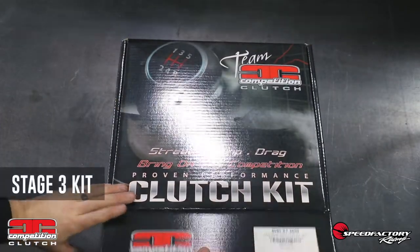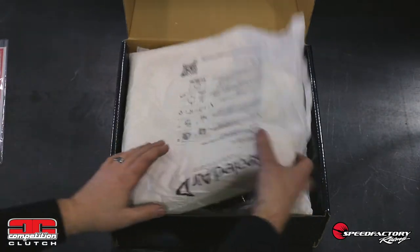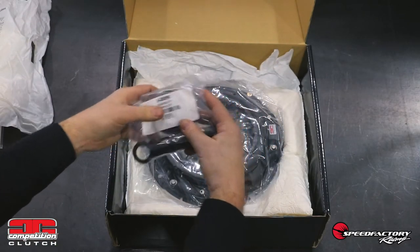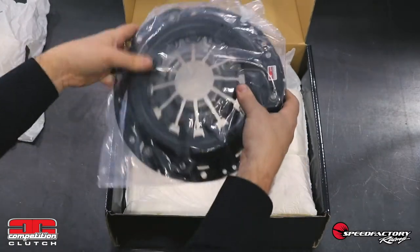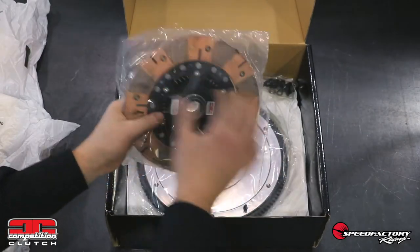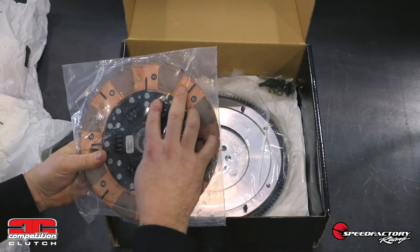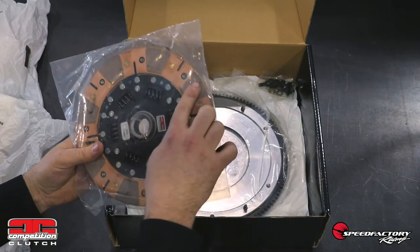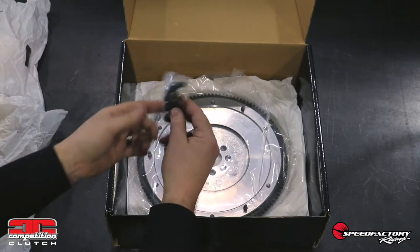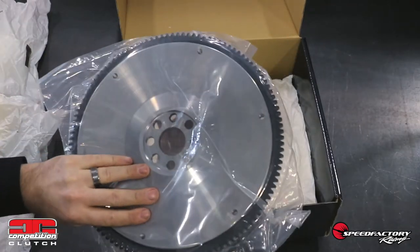Let's unpack the Stage 3 kit now. First thing you see is the same as the Stage 2 — the contingency information and Comp Clutch decal pack. Next we have the same redesigned release bearing, clutch alignment tool, and pilot bushing. This is the same high-performance pressure plate. This is where the kit has a big difference over the Stage 2: the high-torque Stage 3 sprung disc with segmented ceramic facings. The Stage 2 had a full-face organic disc, and this actually has segmented ceramic pads. They also added some springs in here, and that really helps with smooth engagement. The same pressure plate to flywheel hardware is included, and last but not least, the same beautiful flywheel as we saw on the Stage 2.